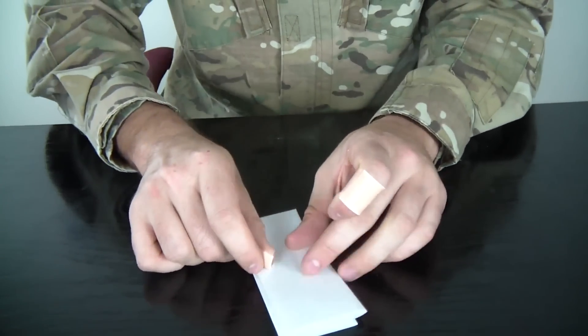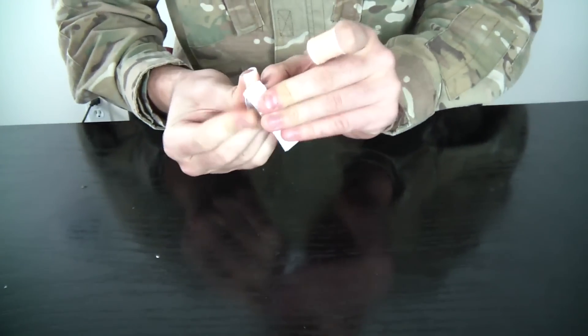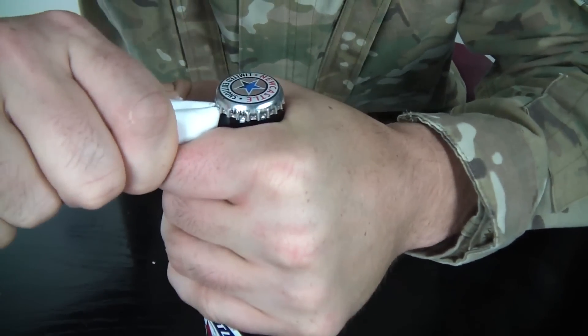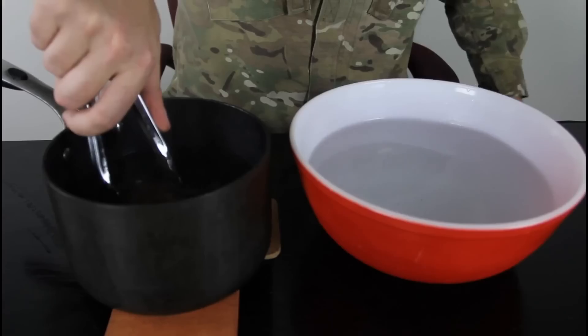So how can we open it? All we gonna need is a piece of paper — maybe fold it this way. Grab it down like that and open it. Pretty cool, huh? With a piece of paper.